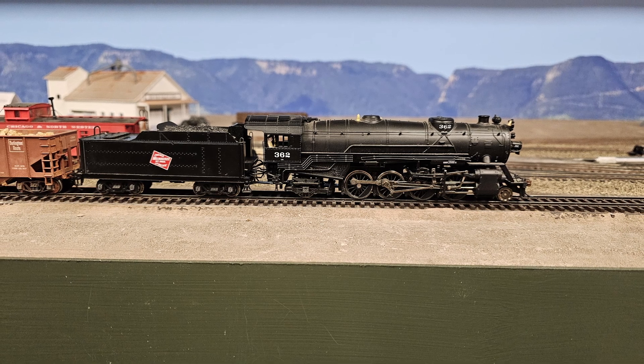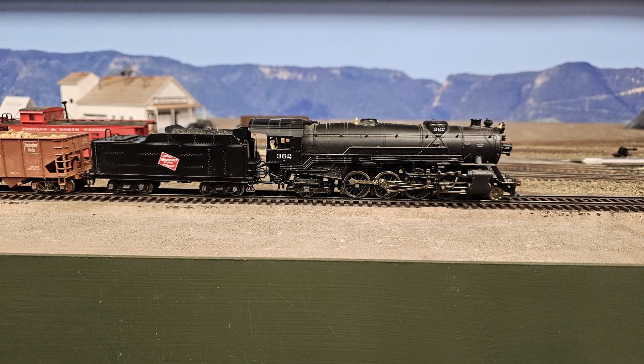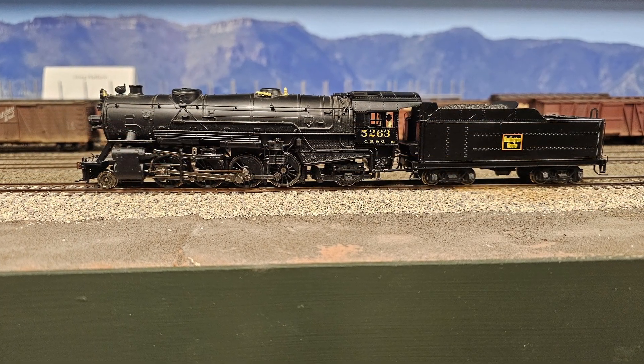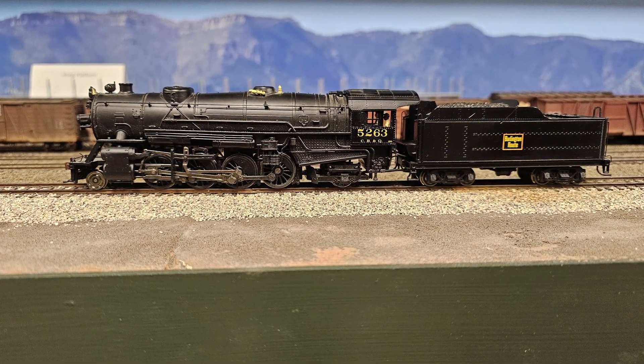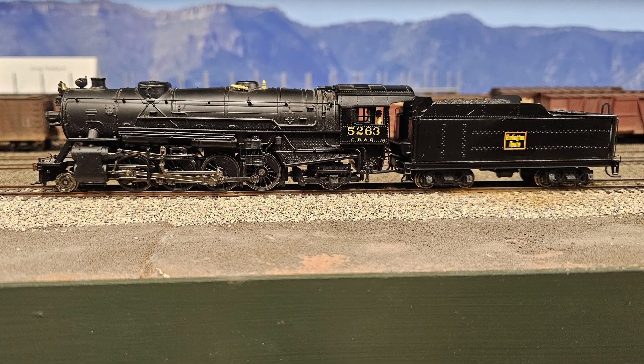I said I might re-letter Milwaukee Road number 362 for the Burlington, and I did. This is now Burlington Locomotive number 5263, an O2A Class Mikado. It's on the track and ready to go.